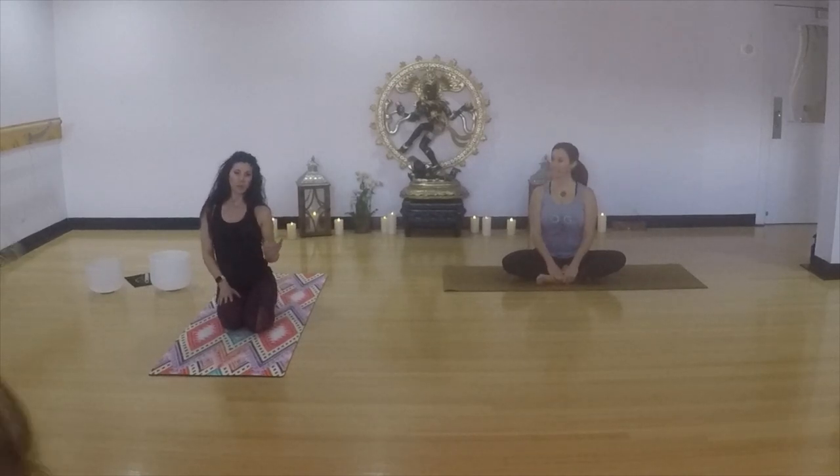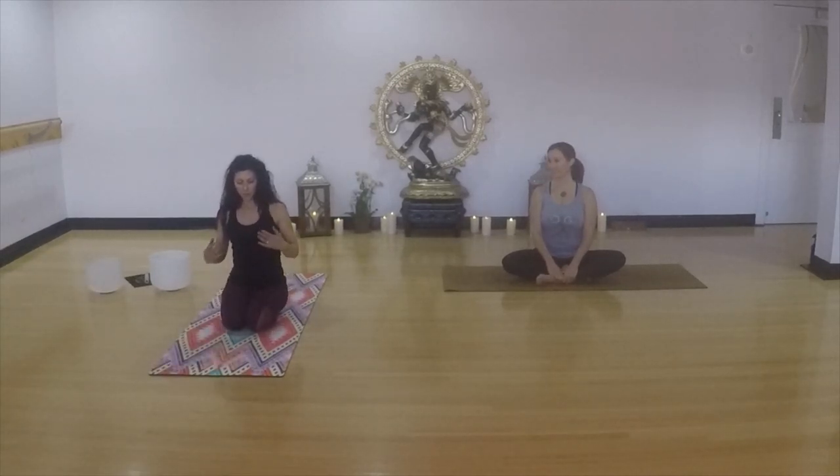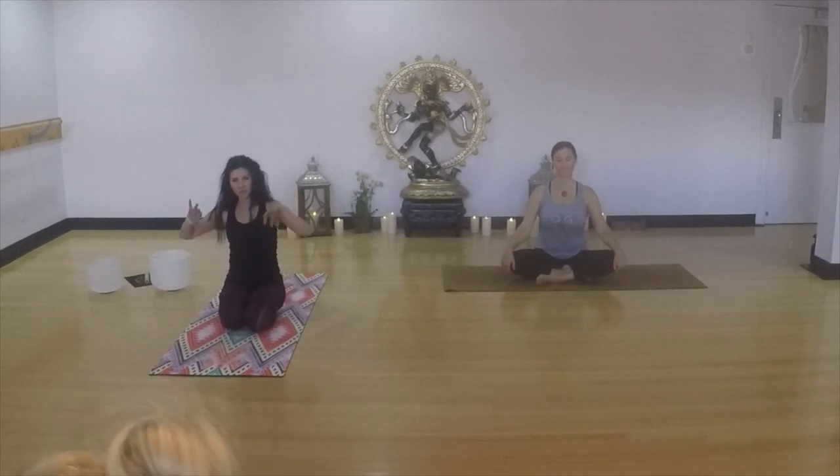We're going to take a moment to settle in. So if you would like to sit like I'm sitting — kind of a modified hero's pose — or Monica's in a supravasana, an easy cross-legged pose, anything that feels good in your body. We're going to take a moment to transition and acclimate into this space. Once you feel comfortable, go ahead and feel into your sit bones, your tap roots.